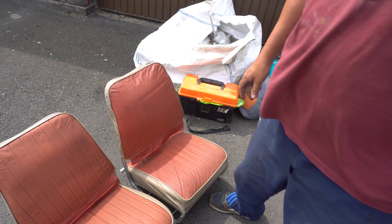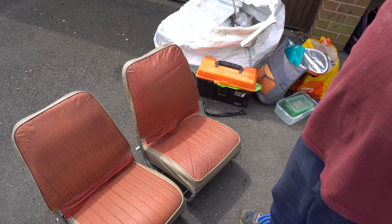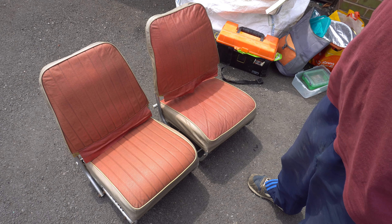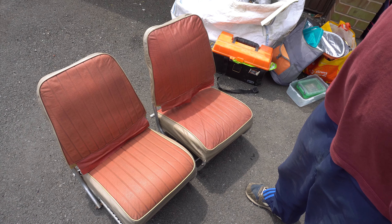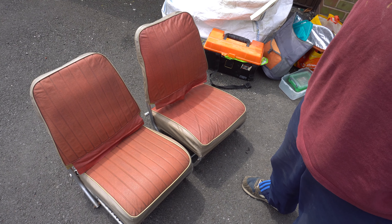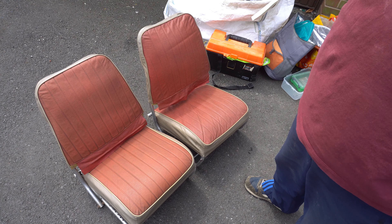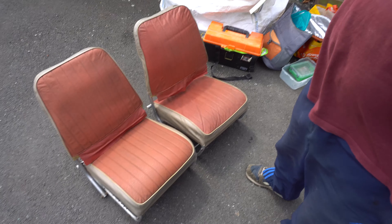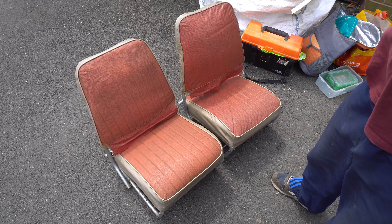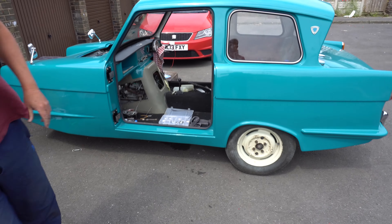We've got some really exciting news — the Tricycle has been painted! The original colour was going to be silver and I changed my mind, because the painter told me it was going to be really expensive to go for a flat colour. So it's been done. Math, behold!